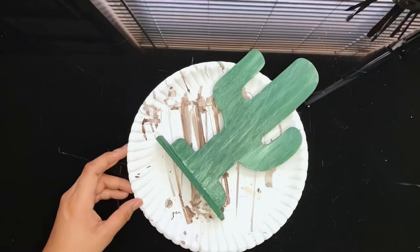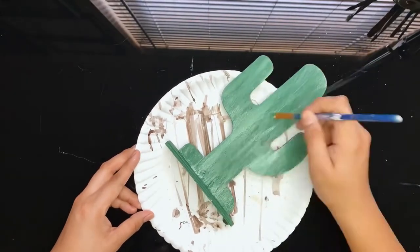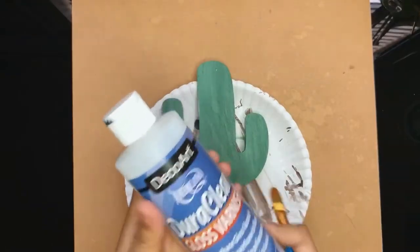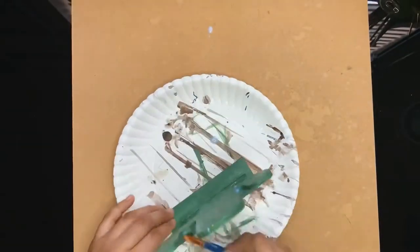And while I work, I like to put on my favorite music or podcast. Once dry, I added a sealer for extra protection. I'm using a gloss varnish in the brand Deco Art Americana.